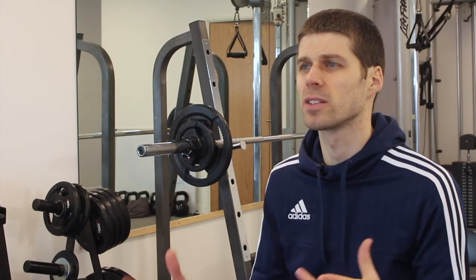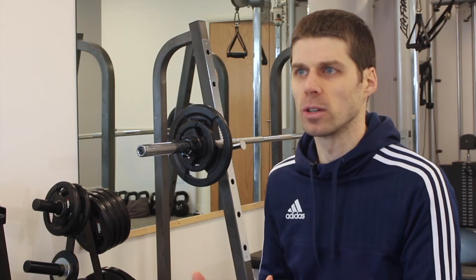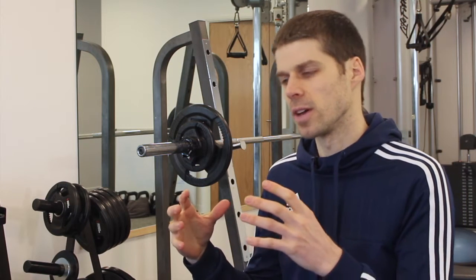It's a 12-week program that will help the person working through it to better understand how to correct lordosis. It features two tutorials: the first explains how to improve posture and core stability and about lordosis itself, and the second guides you through how to complete the program, along with an e-booklet and exercises and stretches that are all in video format.